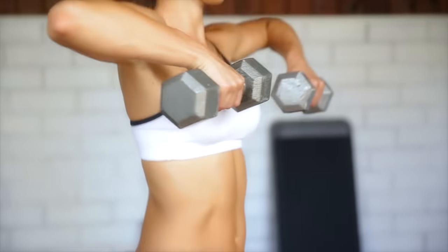What's up everyone? Autumn here and today we are talking about how to do the proper upright row. It's a great exercise to work your shoulders, however if you perform it with bad form, chances are you're gonna work everything but your shoulders. So let's talk about it.